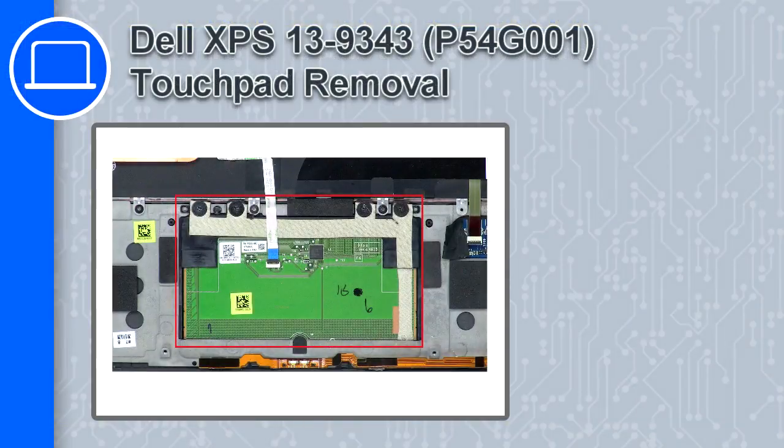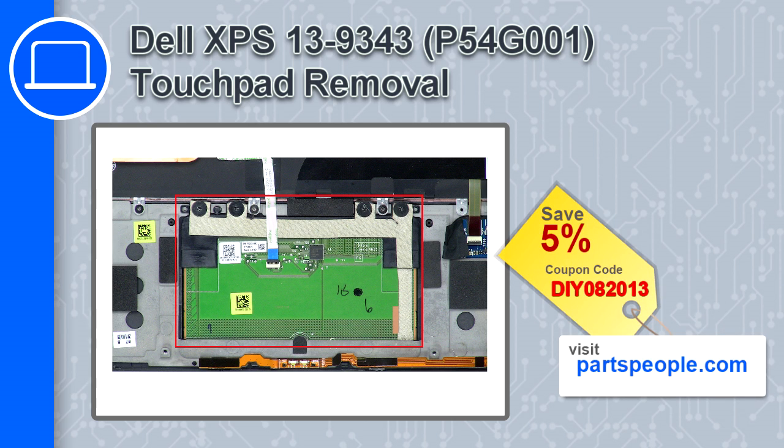What's up, this is Ricardo and in this video I'll show you how to remove the touchpad from a Dell XPS 13 version 9343. If you're looking for parts for this laptop, go to our website and use this coupon for a 5% off discount.